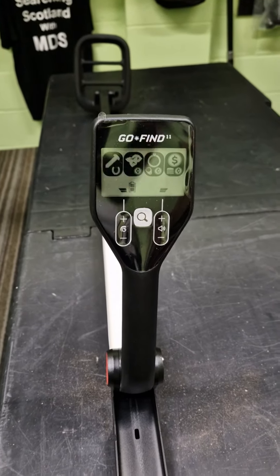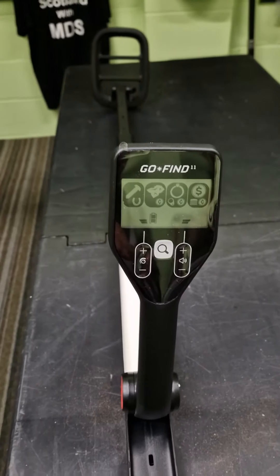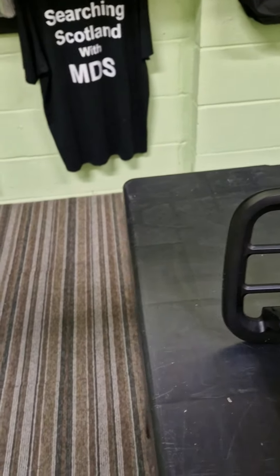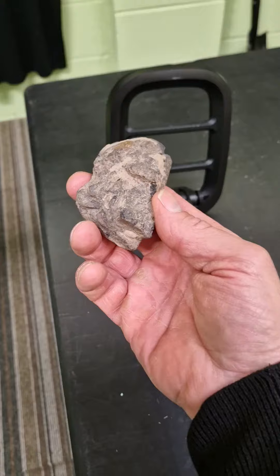As you all know, coke's a problem even with some of the most expensive machines. So if we look at this, that's on all metal and it flashes in there with the iron, which is pretty decent. Fair sized bit of coke.